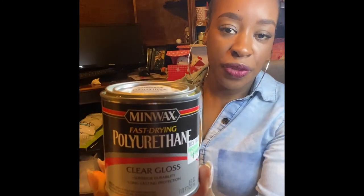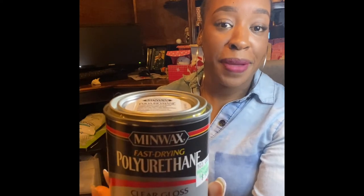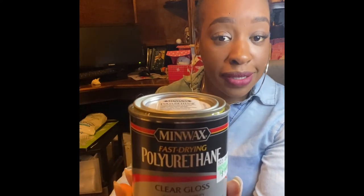This is your trick right here: fast-drying polyurethane, thin coat. We're going to go ahead and paint this onto our box, let it dry for three to four hours, and do a second coat — so two coats total. And then we're going to sublimate.